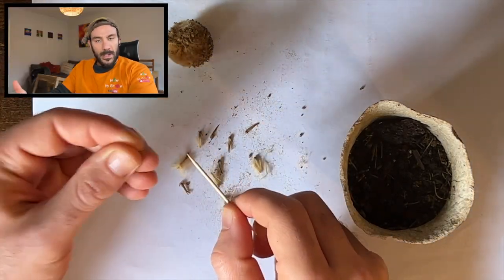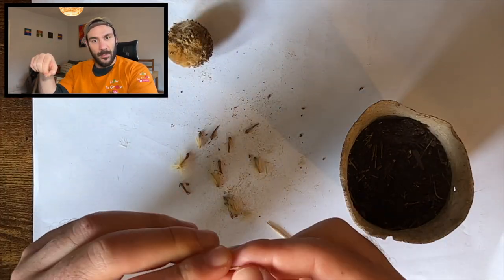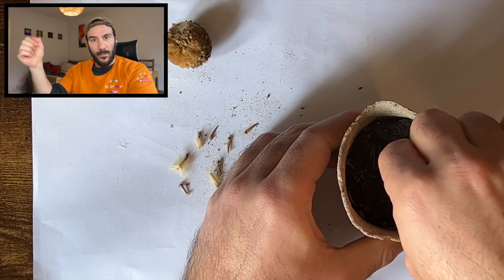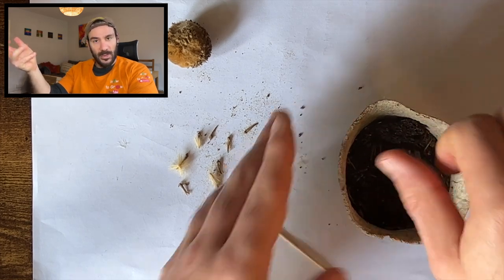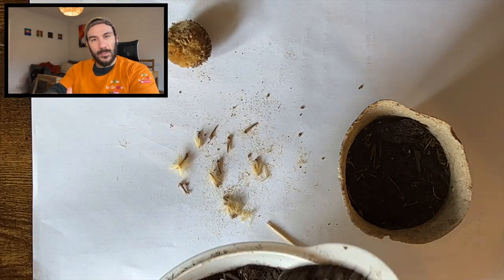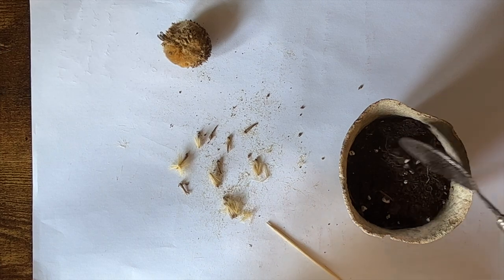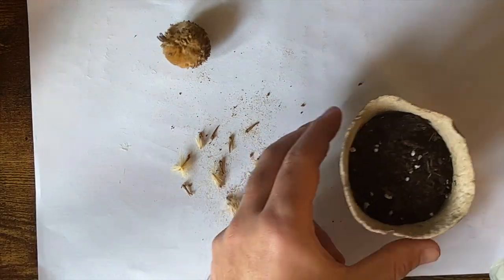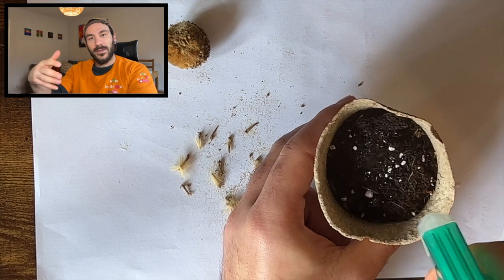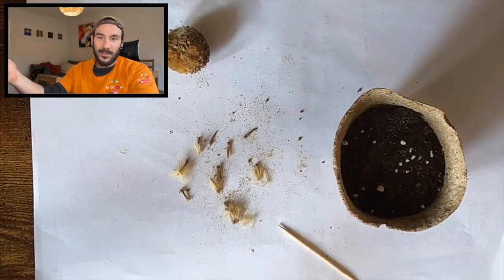Take an achene and put it in the pot in the following way. Cover with some more compost and water every two to three days. Don't keep it over-watered. After about 15 to 20 days, you should be able to see the first sprout.